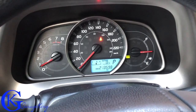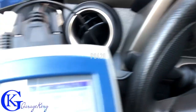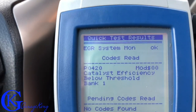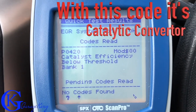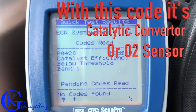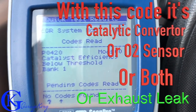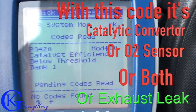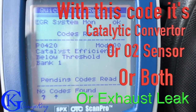Good day everyone, GarageKing here and today I have a dreaded problem — an intermittent check engine light. It is a P0420. You can see it showing up on the scanner right there, and if we pan back to the interior you can see there is no check engine light because it's just popping up randomly. Anyway, with this code it could be a few things: the catalytic converter, the O2 sensor, or both, or it could even be an exhaust leak. I've highlighted the exhaust leak because I think this one's just a simple exhaust leak and I'm going to show you how to fix it.